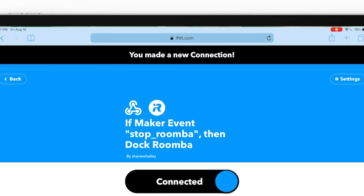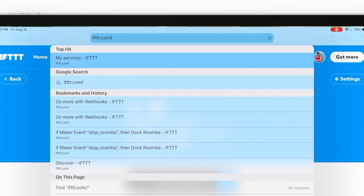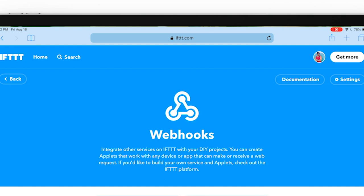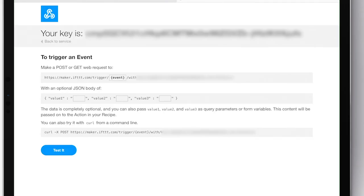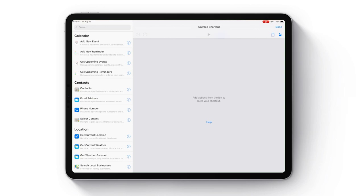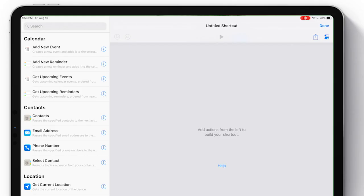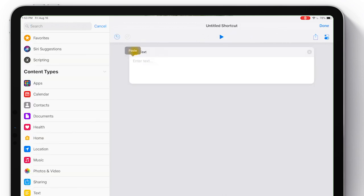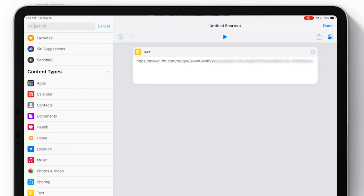Once that's done, go to ifttt.com/maker_webhooks and click the Documentation button. You'll get information specific to your account. Highlight the URL string shown there — you'll see a section where it says 'event' that we're going to change — and copy it. Then open up the Shortcuts app and create a new shortcut. It's really just four steps. Use the search box and search for 'text.' Add a text box and in this first text box, paste that IFTTT key that you copied.